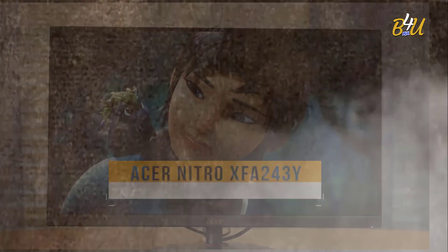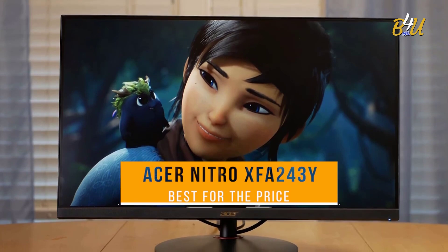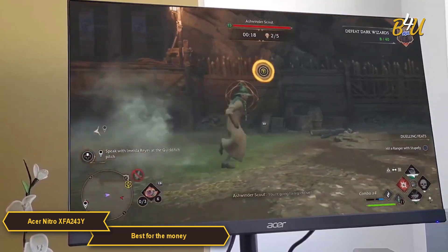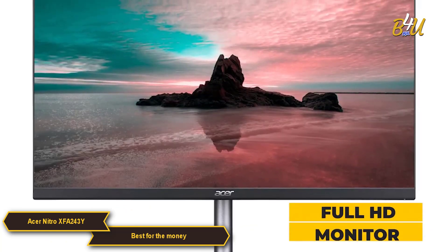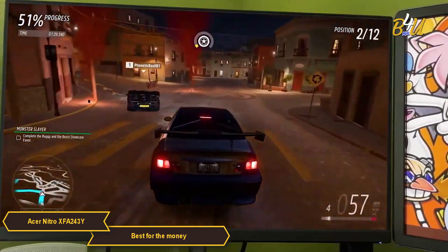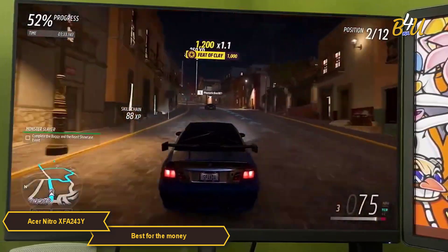The Acer Nitro XFA243Y — my choice for the best budget gaming monitor for the price. It is a standout choice for gamers looking for quality without a hefty price tag. This is a full HD monitor with a few different sizing options depending on your needs, and it shines in its performance at a really good price for how it moves.